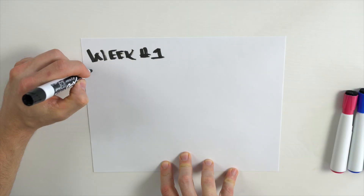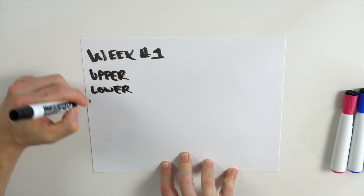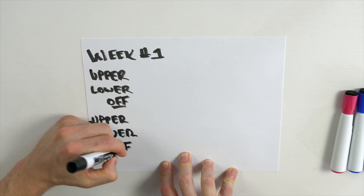Let's say week one — we're going to do an upper-lower split. Day one is all upper body. Day two is all lower body. Day three is a rest day. Day four, all upper body. Day five, all lower body. And then you're resting on Saturday and Sunday. For each of these workouts, there are only a couple of things you need to focus on.